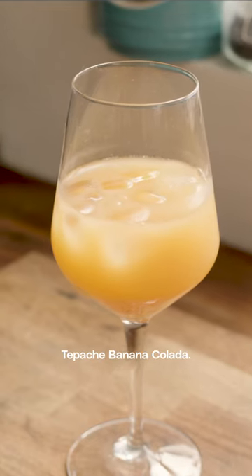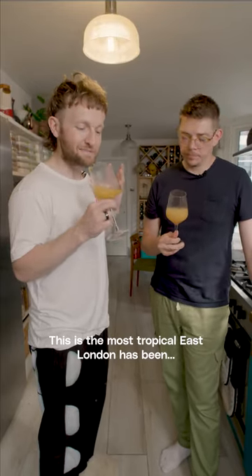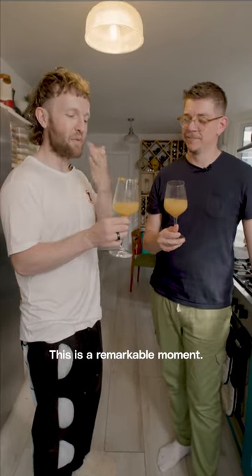And that's us — our tepache banana colada. It's so, so exotic. This is the most tropical East London has been ever. This is a remarkable moment.